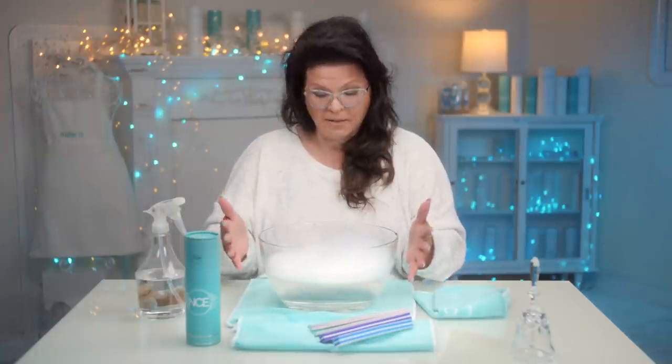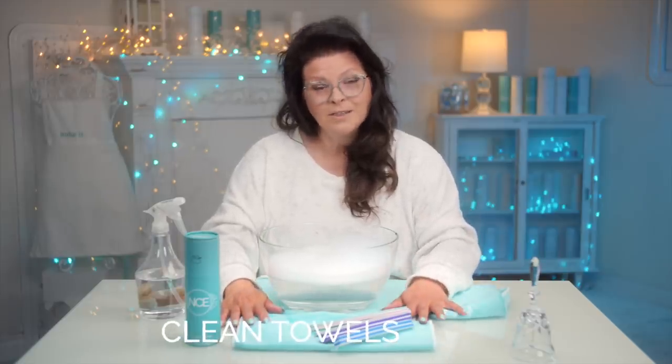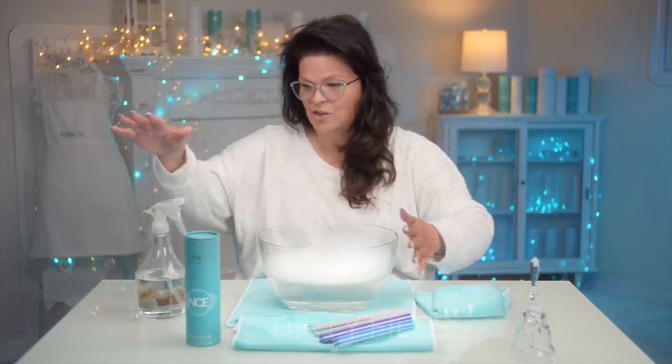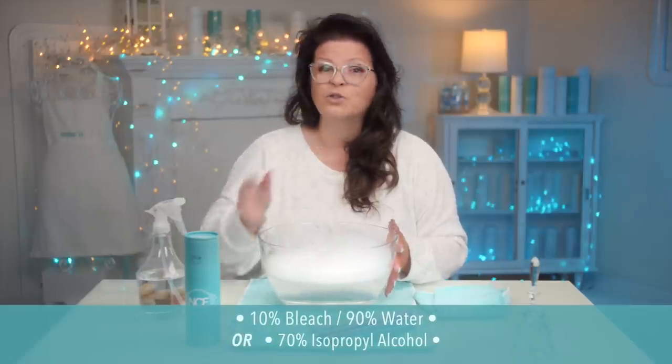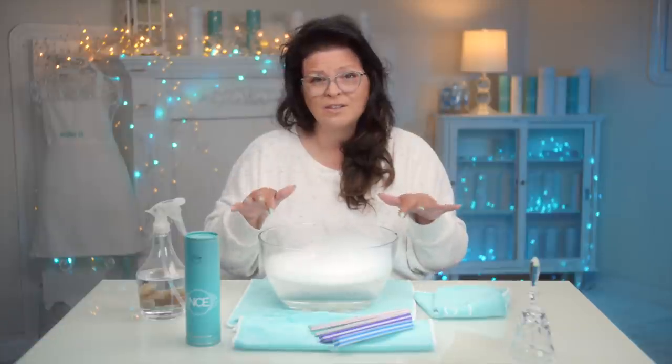So I've got myself a big bowl of soapy water, and get yourself a lot of clean towels. You've got your dirty files right here, and you want a solution mixture of bleach or alcohol and water — whatever your choice is. It's very simple, super quick, and you can do this with your files.